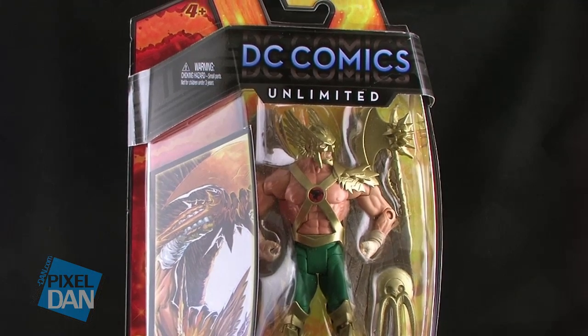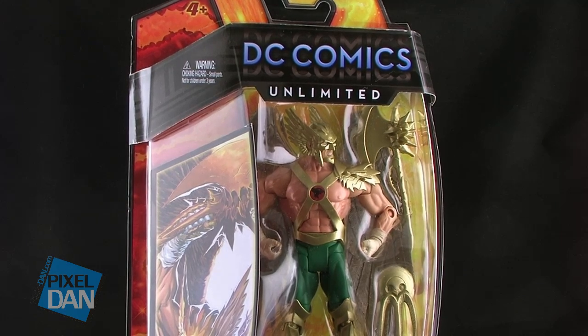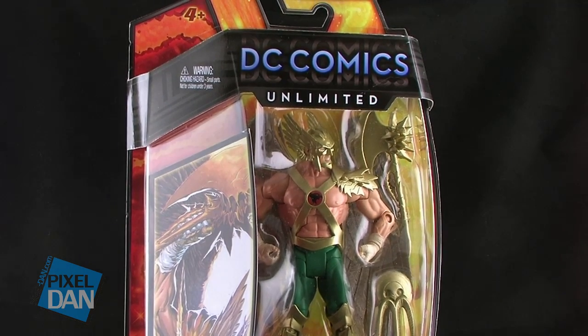That's right, it's an all-new series of DC Universe Classics figures under the new banner of DC Comics Unlimited. This particular wave features several DC Comics characters as seen in their brand new New 52-style costumes.